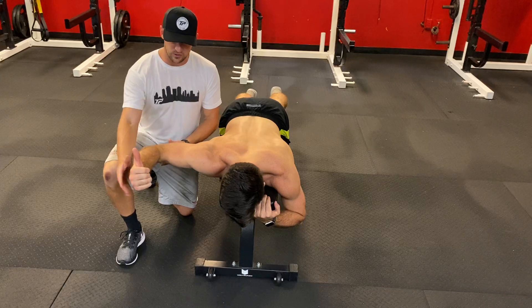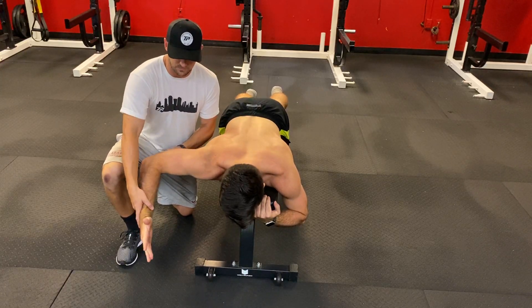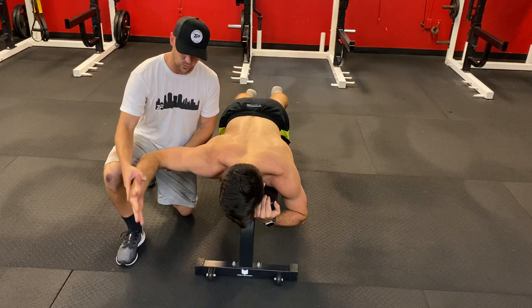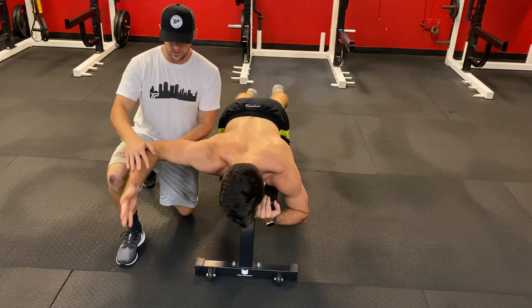Come up, externally rotate, really working in range right here. This drill is not going to give you any benefit if we stayed out here, so really work external rotation, and then we're going to get a little squeeze with the lower trap, rhomboids right there.